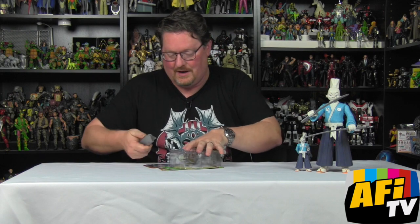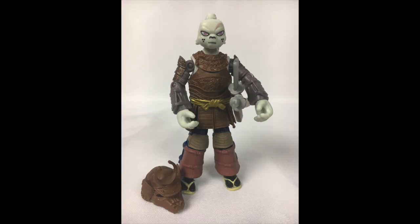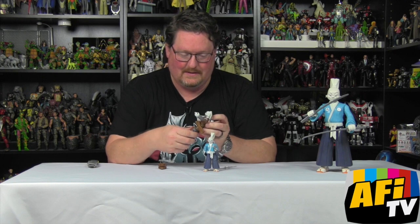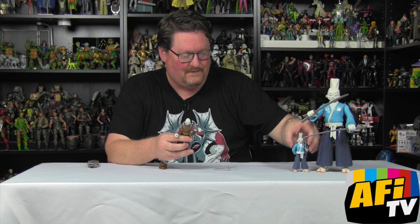We'll crack him open and see what we've got. This version has an alternate head that has his ears laying down — you can compare the two right here, alternate head sculpt. The scabbard fits right in on there, and he's got mostly the same articulation as the standard figure.